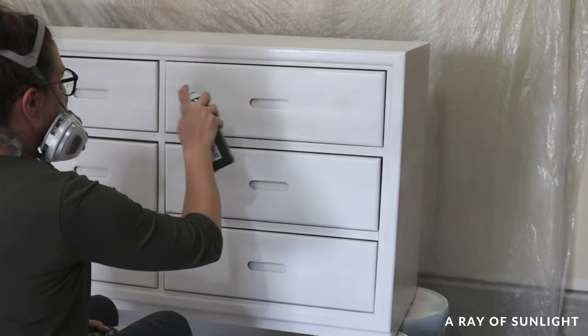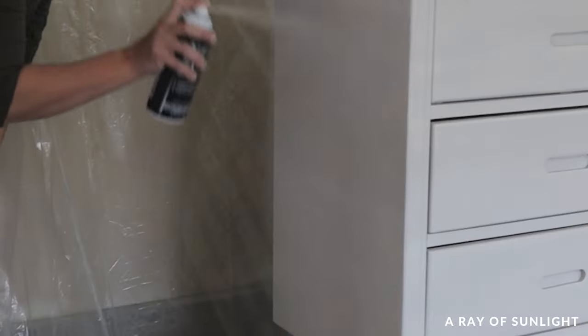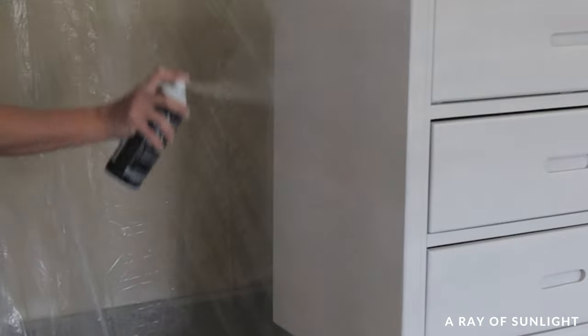Can you spray paint furniture? Yes, you can. Today I'm sharing how to and what you can expect.